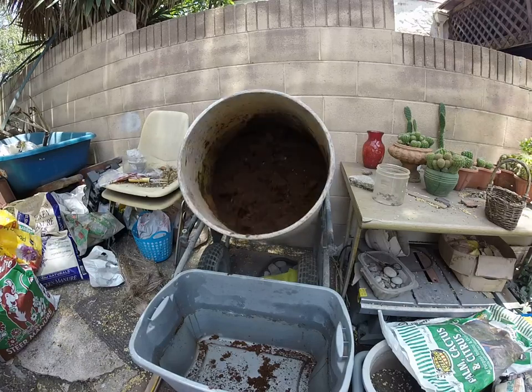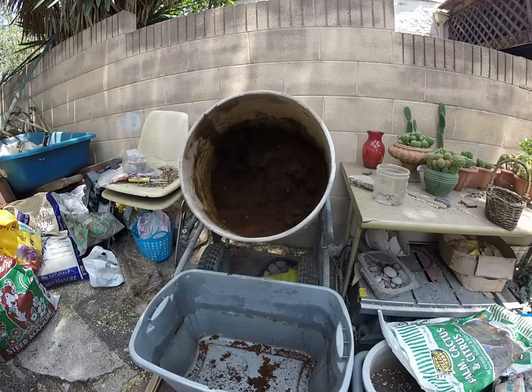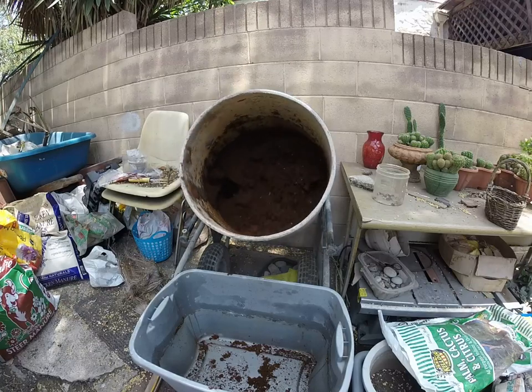I know Francesca said coco on itself was better, but my plants didn't like to be just in coco, so I'm going to be throwing in there perlite. All right, people, that's all I have to say. Adios.